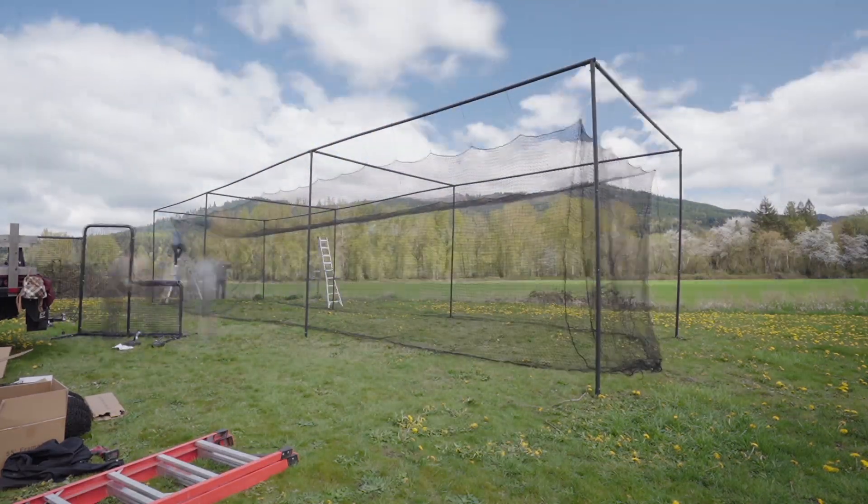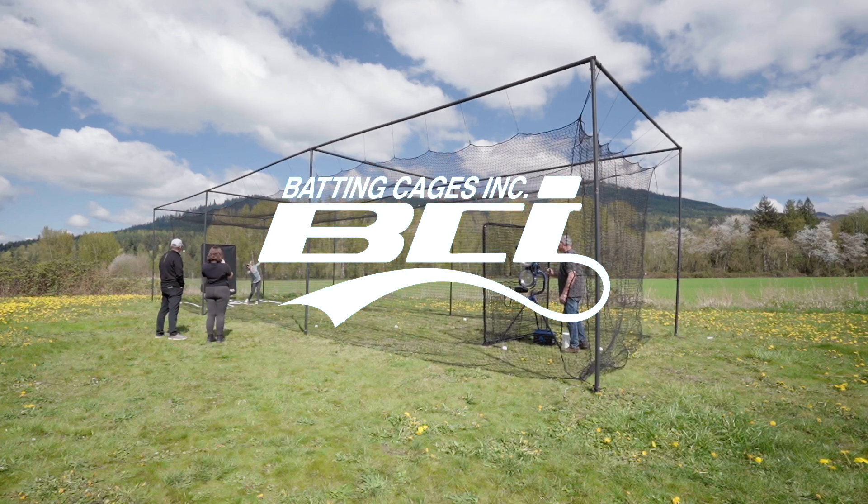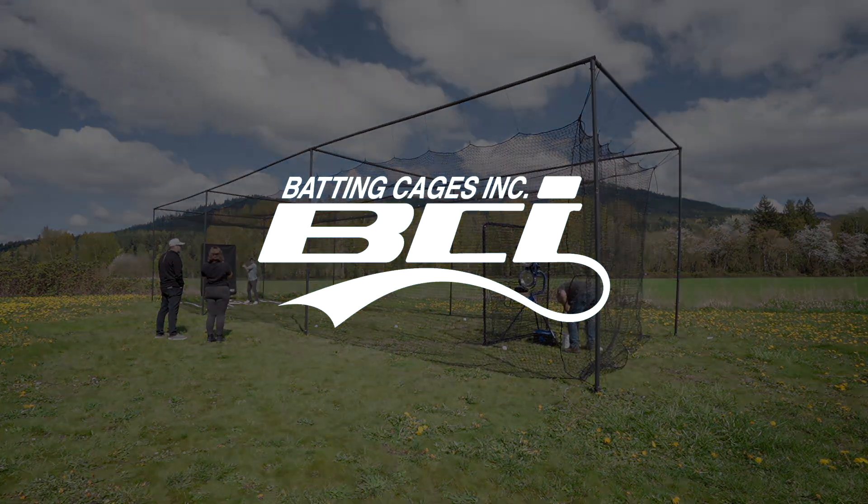Hopefully after watching this video, you're now confident in setting up your own cage. If you have any questions, comments, or concerns, get a hold of us at battingcagesinc.com.